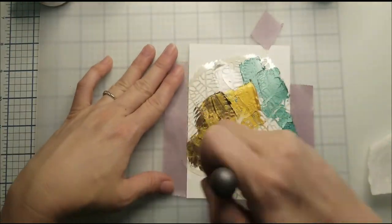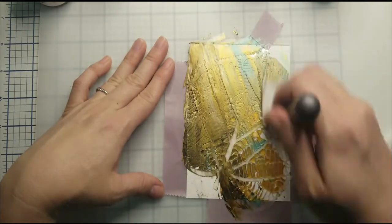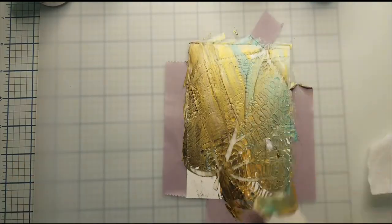so that way the color doesn't contaminate. Here I'm just mixing the four colors together on top of my stencil. I love how well those four colors mix together.